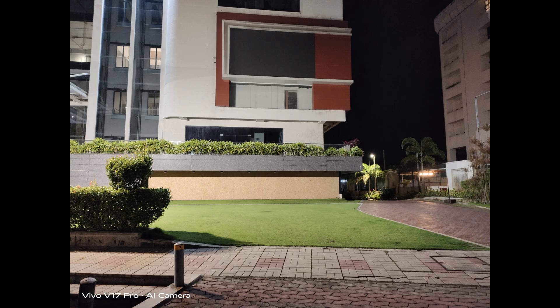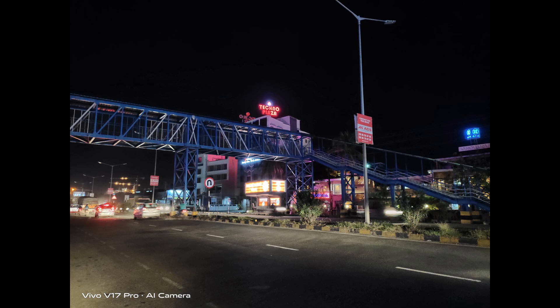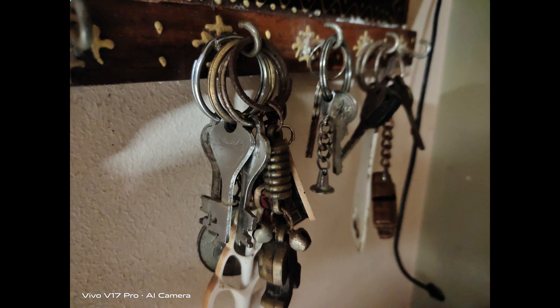For portrait shots, the images look quite good. Edge detection is decent, though not perfect — we would have liked the Vivo V17 Pro to do a bit better in this area, but it isn't bad by any means. Moving on to low-light images, the f/1.8 aperture produces good results in artificial light. When light drops further, noise increases but quality remains decent. The night mode does a good job maintaining colors in extreme low-light and offers good sharpness and detail.